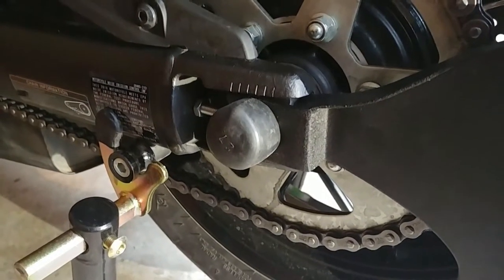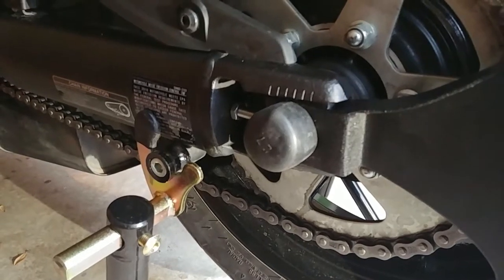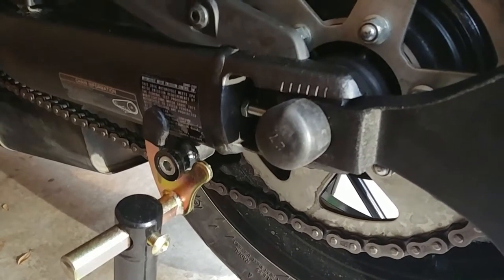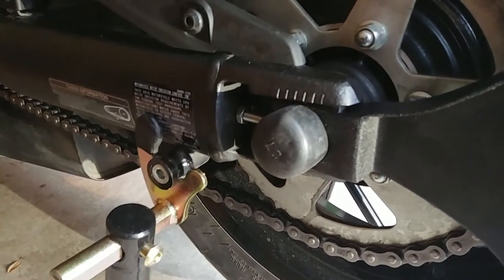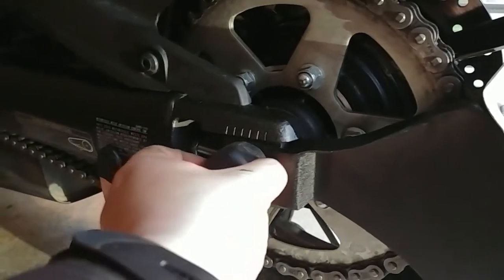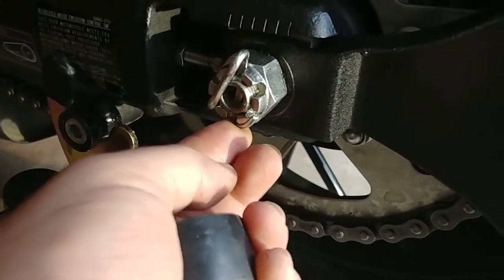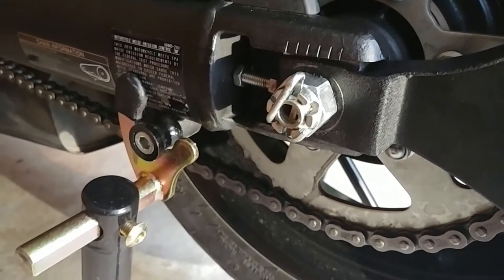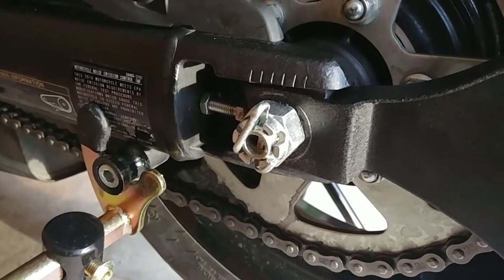But the hole for the cotter pin is now a little smaller, so you not only have to torque it down, but also kind of line up the castle of the axle nut so the pin could go through. Then I kind of had to hammer it in — only one side I had to hammer in, and the other side I had to just bend out of place. If there's a better option out there, let me know in the comments.